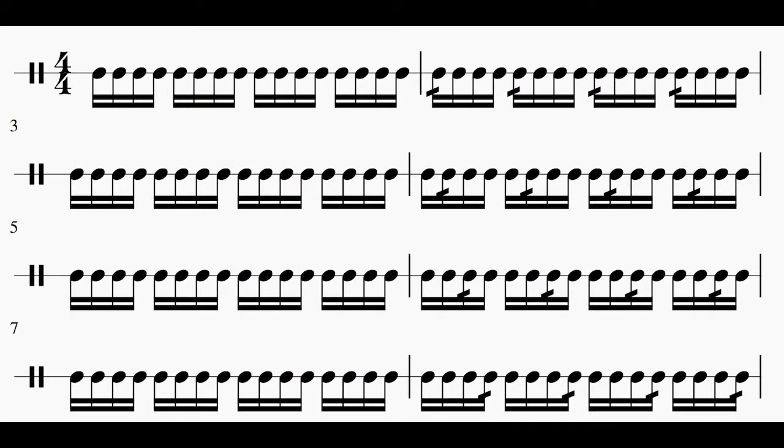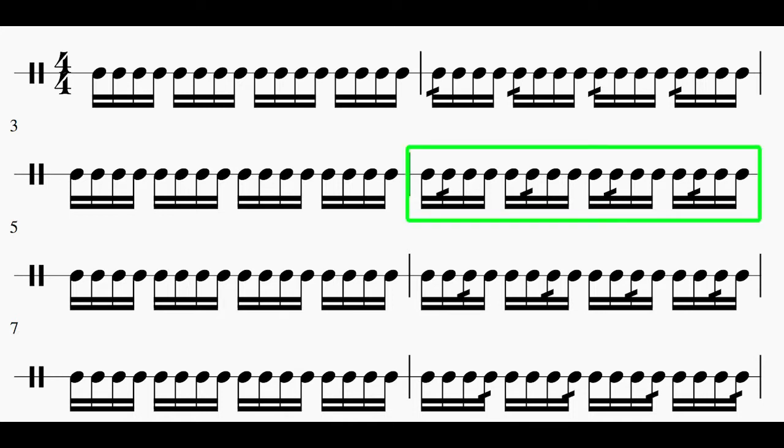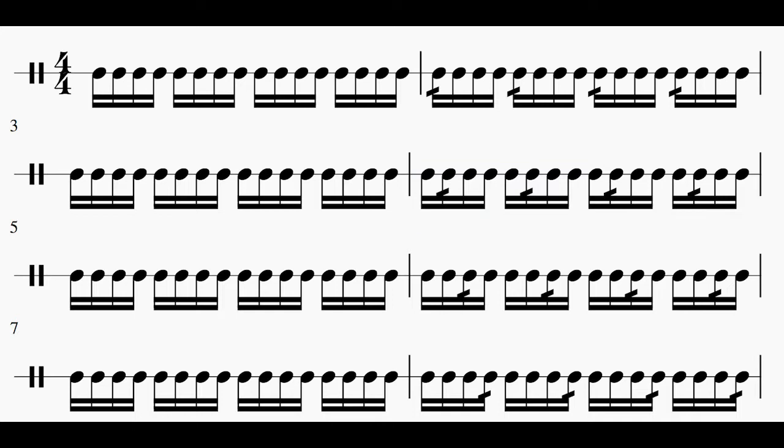So the first two measures are going to sound like this. We take that little area of doubled-up notes and move it to each different part of the 16th note figure. For the fourth measure, we're going to be hitting on the e, one-e-and-a, two-e-and-a, three-e-and-a, four-e-and-a — so all the e's of those 16th notes are going to be doubled up. We're just moving that slash around to all the different possibilities. Here's what the first eight measures are going to sound like.